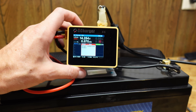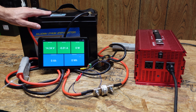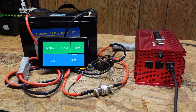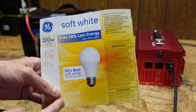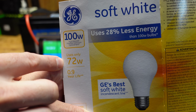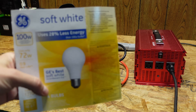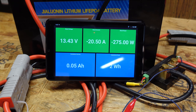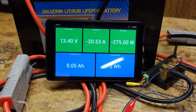I've got my standard capacity testing setup using a Batrium shunt to meter the power going from the battery — we can see voltage, amperage, wattage, amp hours, and watt hours. I picked up some light bulbs: these are 100-watt bulbs that only use 72 watts. I've got three of those and one 40-watt bulb, which comes out to 256 watts — a 0.21C rate, which is perfect. We'll run this until we reach the low voltage disconnect of the BMS or the inverter shuts down.